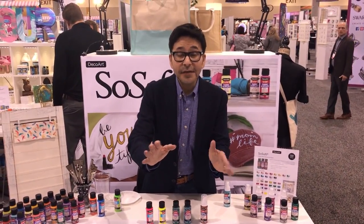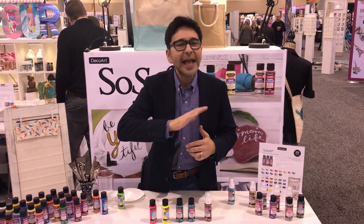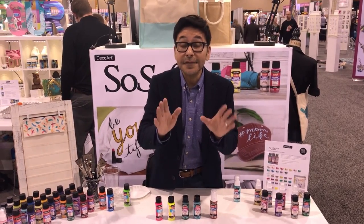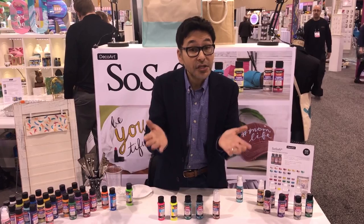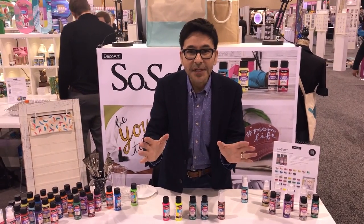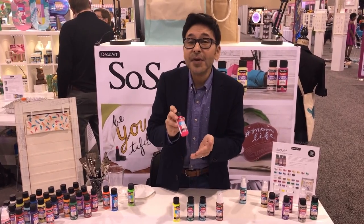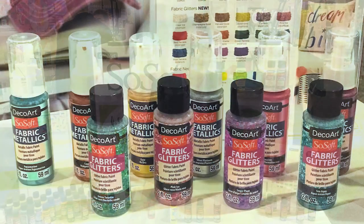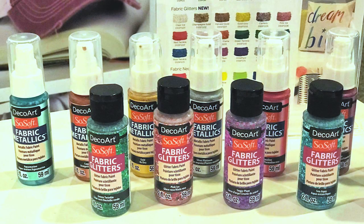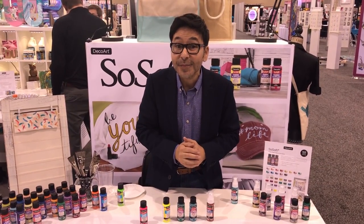I was a fashion designer for many years and I love revamping clothing — stenciling t-shirts and painting jeans, all of that. And if you do too, maybe you remember DecoArt had a line called So Soft. Well, they've revamped the line. They've given you nice big two-ounce bottles of the product. It dries super soft and they came out with a ton of new colors — neons, metallics, and glitters. You're going to love using these on your clothing. It's an amazing product.